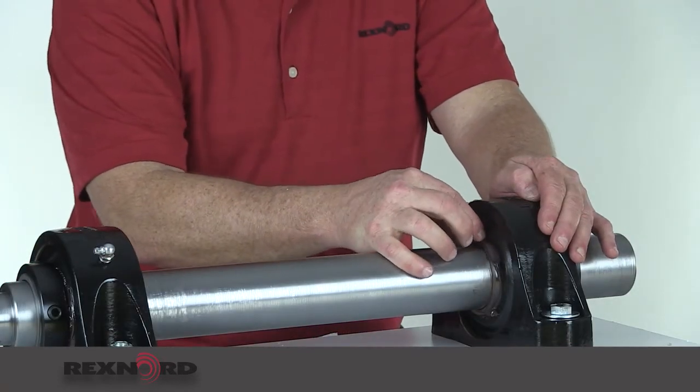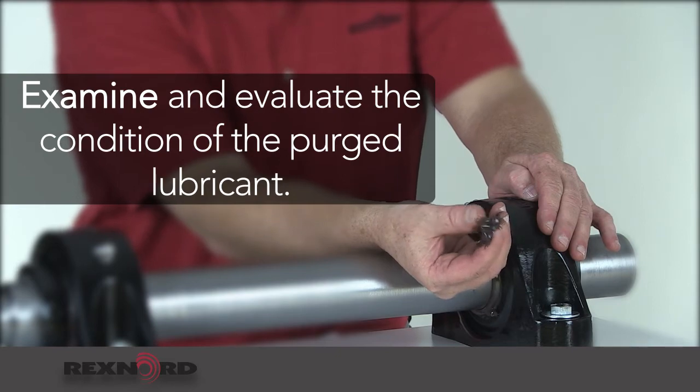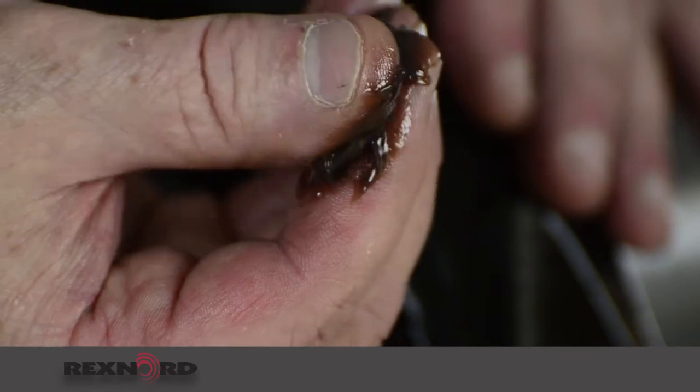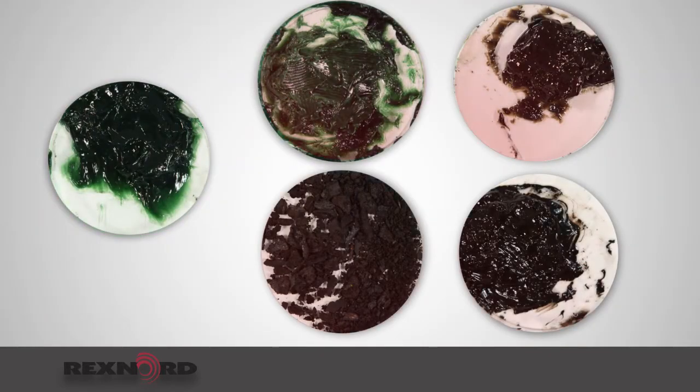The third step is examine. Examine and evaluate the condition of the purge lubricant. Once grease purges from your bearing, inspect the grease to see if it feels gritty or has any inconsistencies. Here we have five different grease samples.